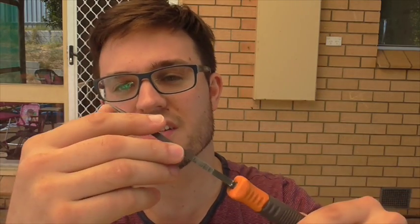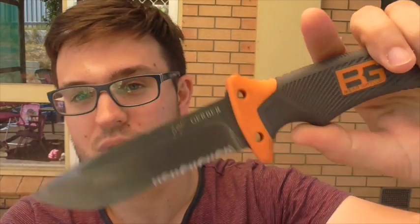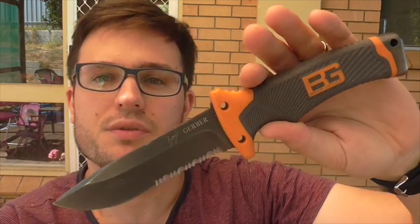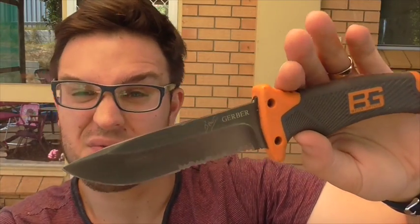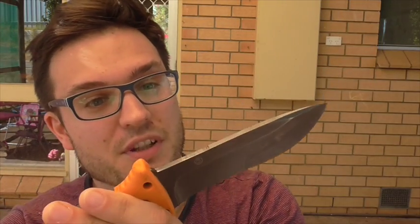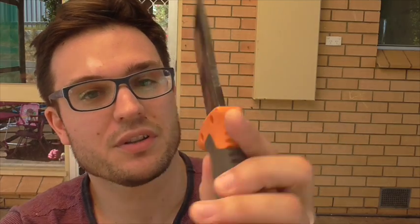So let's see how the 7CR17MOV steel does. They call it a high carbon stainless, and it is kind of Gerber's mystery steel. But I'm expecting probably about 35 to 40 cuts. So unless something out of the ordinary happens, I reckon we'll just get on to cutting.